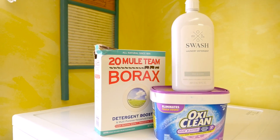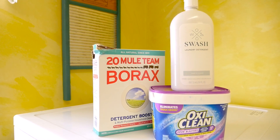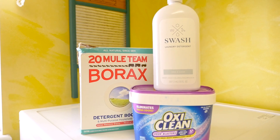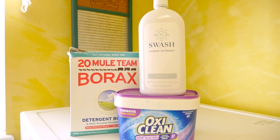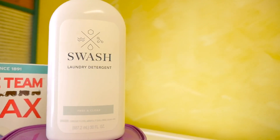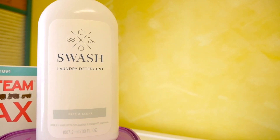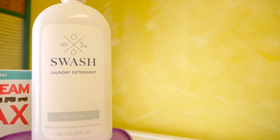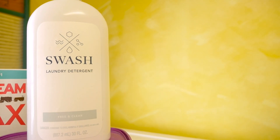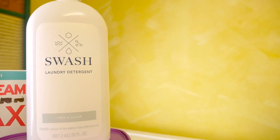Another thing we really like about this product is it plays nicely with the other additives that we put in, such as borax, some kind of a booster, or even color safe bleach. And speaking of color safe bleach, check out this video where we show you our top choice for color safe bleach. And take a look at this other video that YouTube thinks is perfect for you. Until the next time, this is Dirt Farmer Jay from DirtFarmerJay.com.